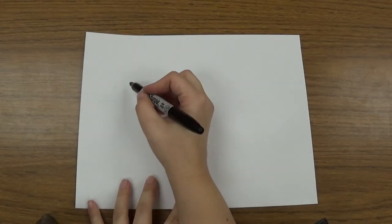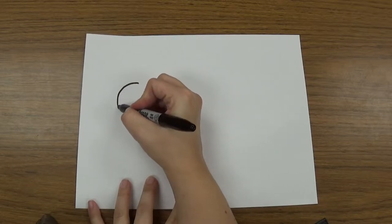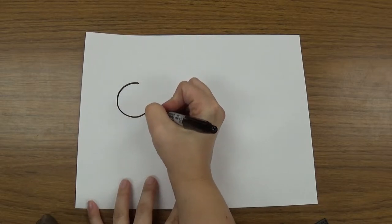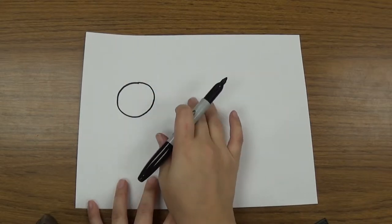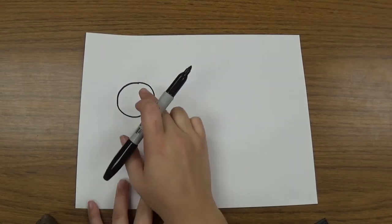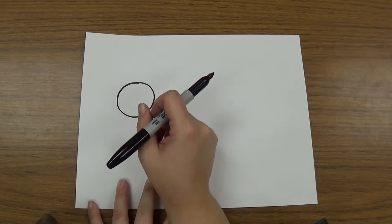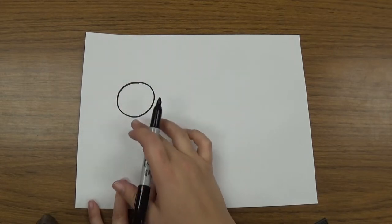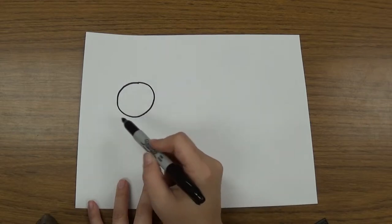So to start off, we're going to draw a circle. I want you to notice where I'm drawing this circle — it's not way down at the bottom, and it's not right in the middle. It's not way up at the top or way over to the side. You want it kind of right in this area, close to this side, but not touching. Leave some space at the top and quite a bit of space at the bottom so we can add the rest of the body. So there we have a circle.